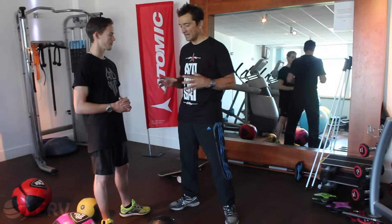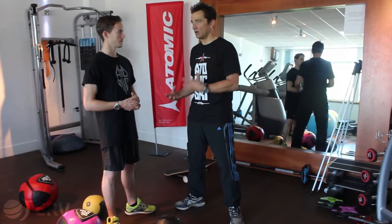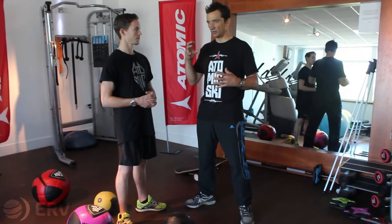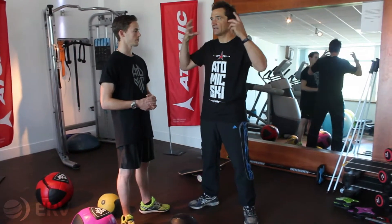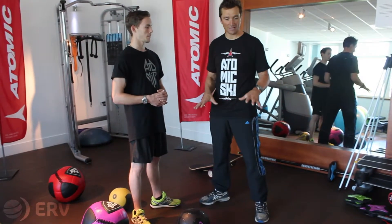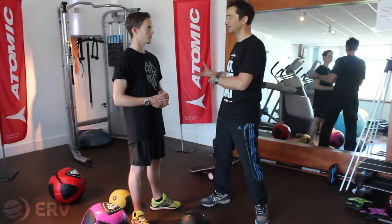There's plenty of things you can do in the gym. When I was weight training a lot I used to do a balance session after a heavy weight session, because when my muscles were tired I wanted to feel that I could get that balance back in them as well. There's stuff you can do in the gym, but there's plenty of things you can do outside as well.